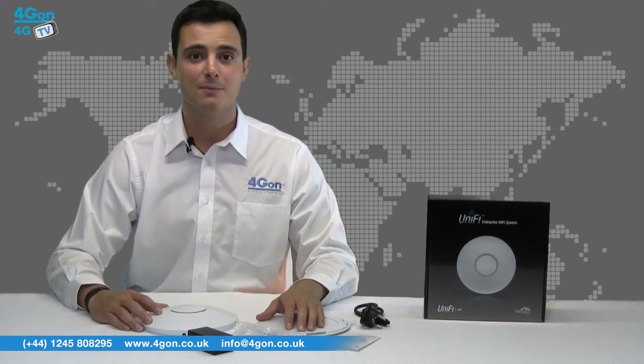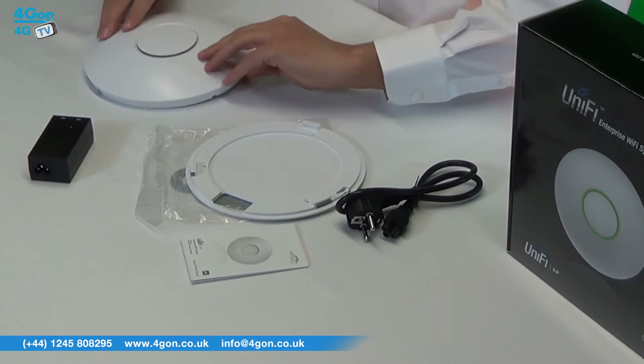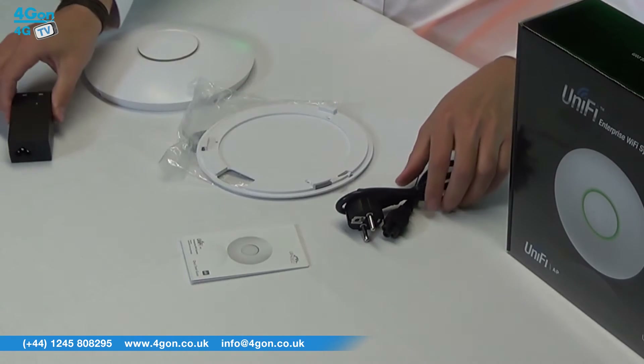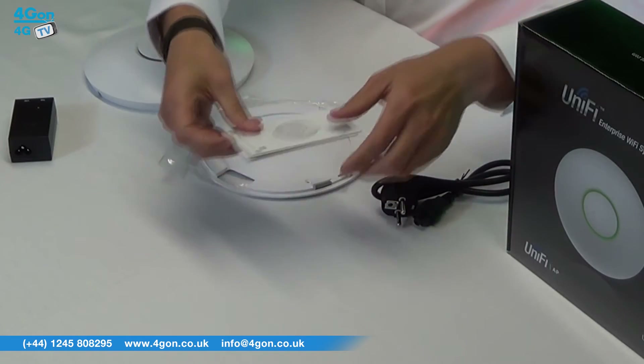Everything you need is provided in the box: the Unify access point, mounting hardware, PoE adapter, power cord, and documentation.